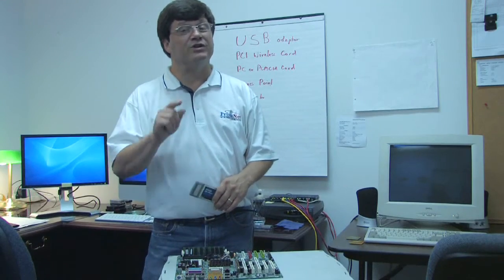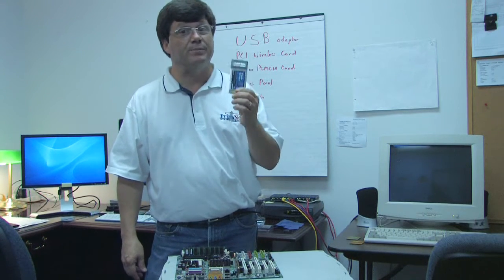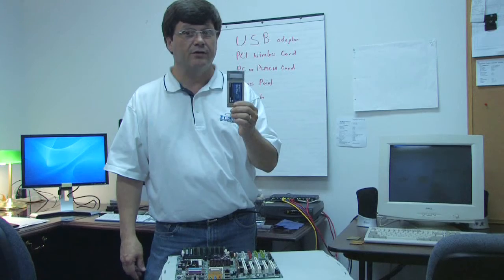The third method is not always an option for everybody. It would be an AirCard, or a PC card, or sometimes they're called a PCMCIA card.